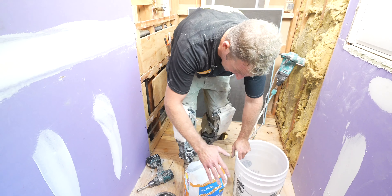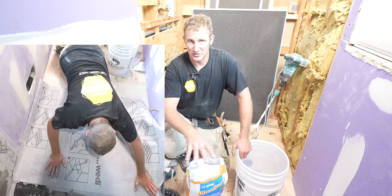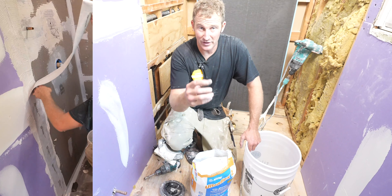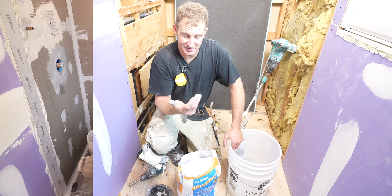We're really just setting the pan. If you're going to be doing the subliner and any type of banding, you want to have it the wettest — so six quarts on this particular product. Six quarts of water will get you the wettest ratio. But we're going to go right in the middle because I want it to be a little bit thicker, and it's just for setting this pan.